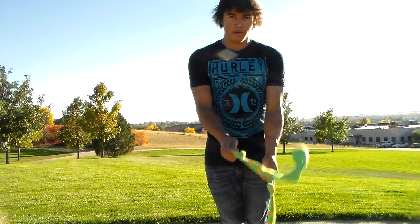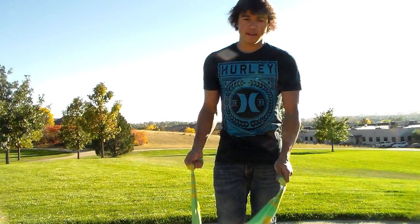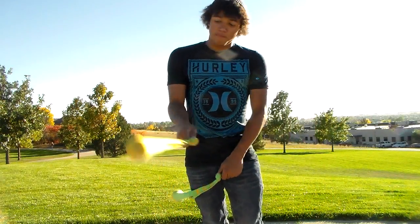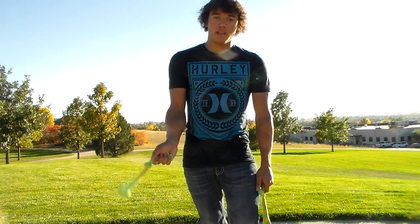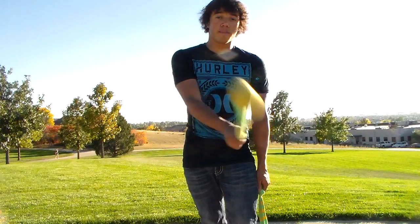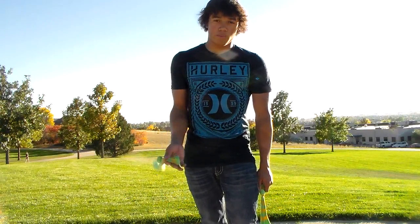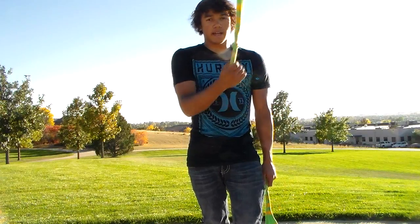Today I'm going to be showing you the 3-beat weave, and it's just like the 2-beat weave as I said. The opposite poi head is going to swing past your foot one extra time. So my right poi head is going to pass by my left foot twice, and then it's only going to pass by my right foot one time. You can practice this motion with two beats on this side and one beat on this side.